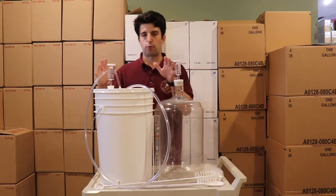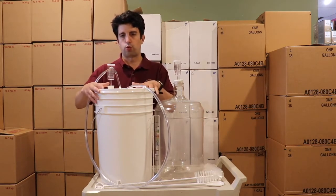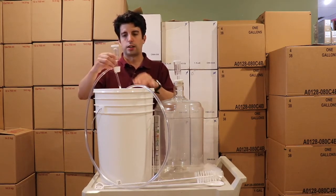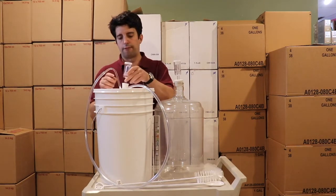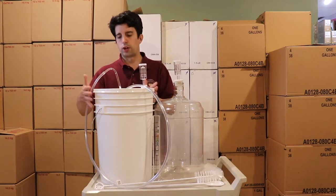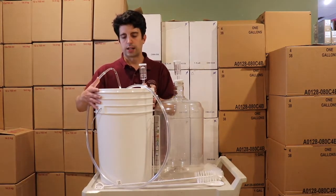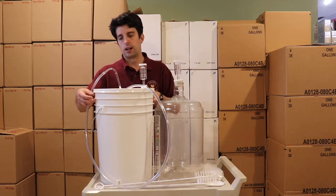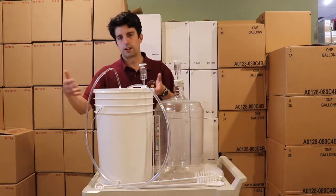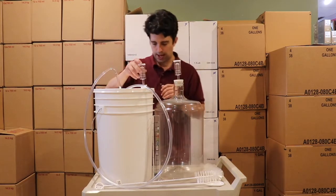For this basic kit we'll start off with our primary fermenter, which is a 24 liter bucket with an airlock — a 3-piece airlock and a number 6 bung that fits inside the hole. This 24 liter, considered almost a 6 gallon bucket, gives you a little extra space so that active fermentation during fruit wines doesn't overflow.